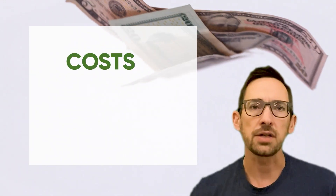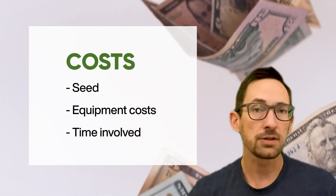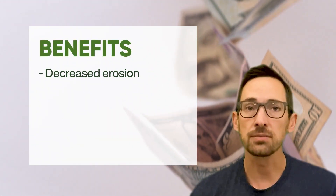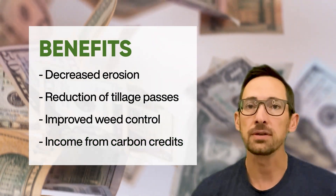Make sure you track your costs, including seed, equipment costs, and time involved, as well as the benefits, such as decreased erosion, reduction of tillage passes, improved weed control, and income from carbon credits.